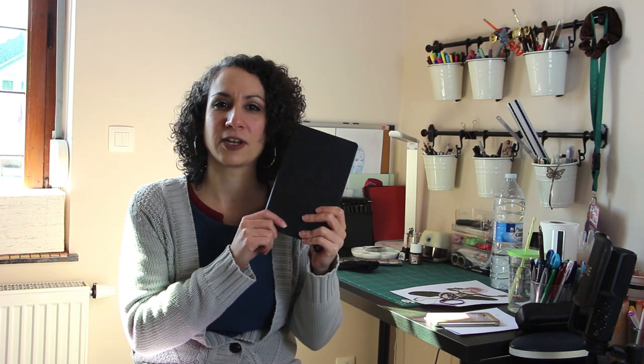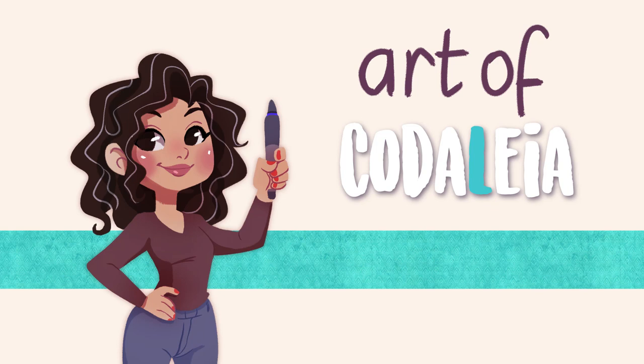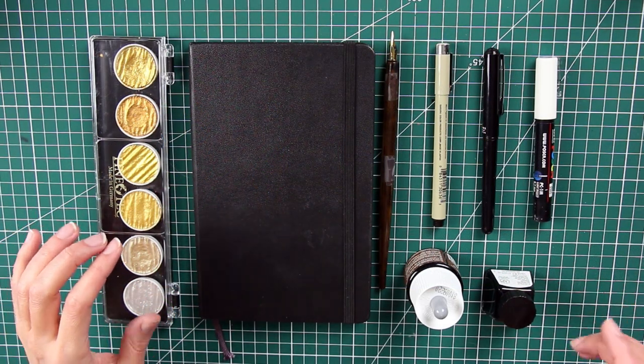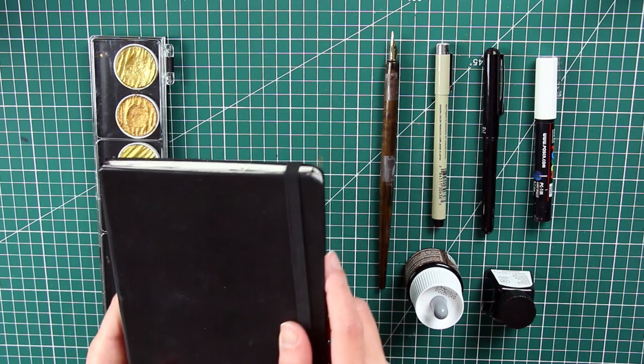Today I wanted to show you this — my sketchbook from the last Inktober in 2019. So let's get started. These are the art supplies I used for this 2019 Inktober. I decided to do it in this Moleskine sketchbook.